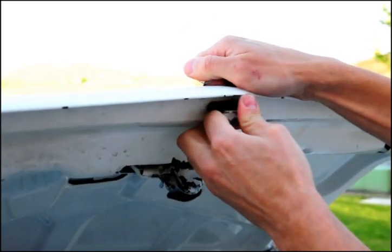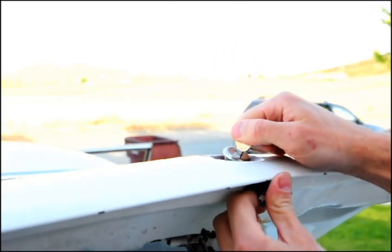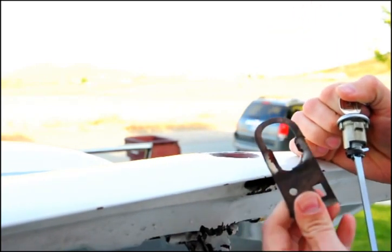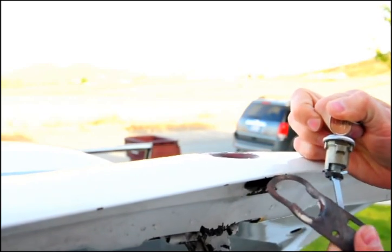The clip has a whole loop around it, so you have to leave it in place and just slide the trunk lock out. Then you can pull the clip out — you can see it surrounds the cylinder, so you have to pull the cylinder before you pull the clip out.